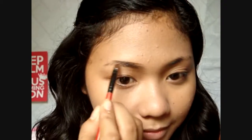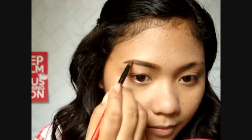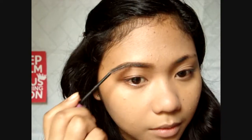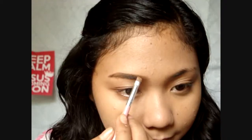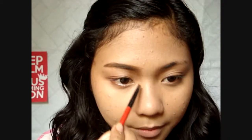Now for the brows, I'm trying to mimic straight Korean brows, then blend it with a spoolie afterwards. I'm also going over it with a light brown shade to lighten the brows, and running this on the sides of my nose for contouring.